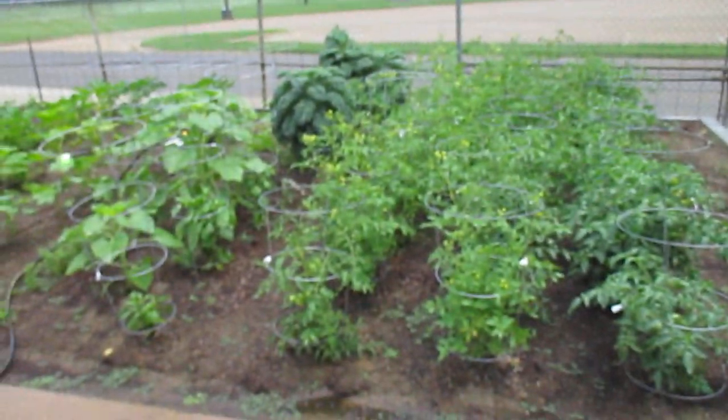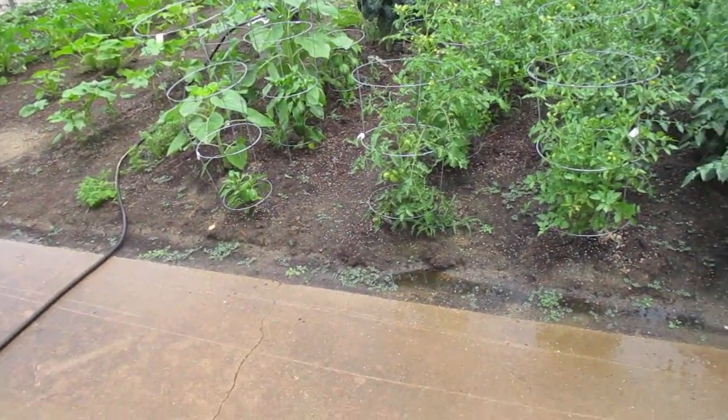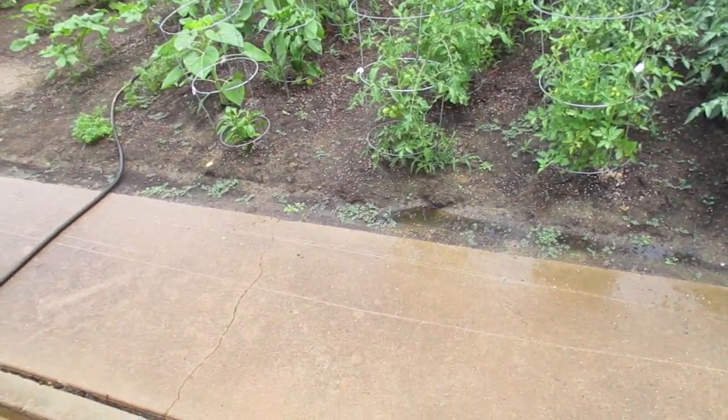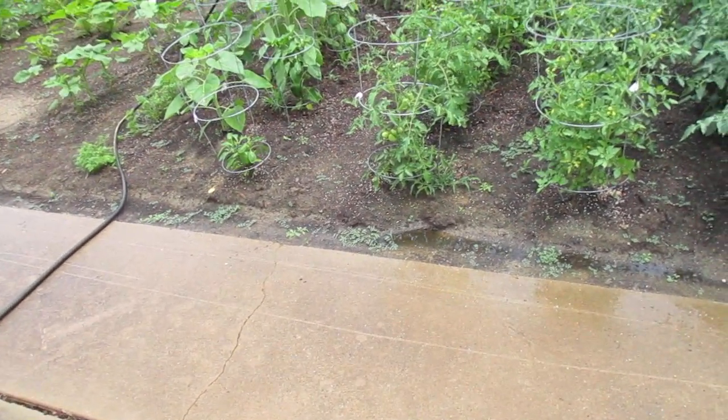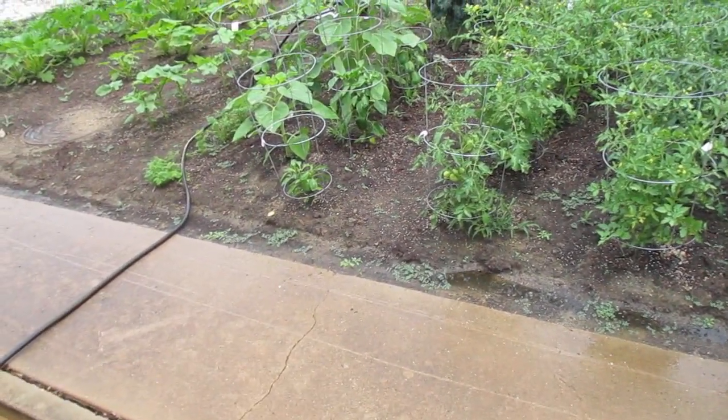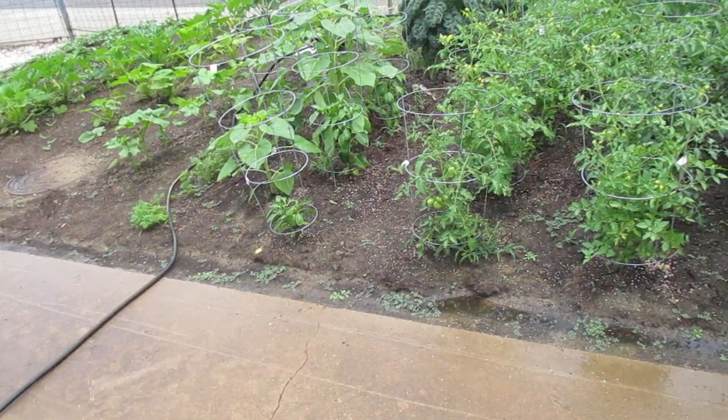It is Saturday 25th of May, about 88 degrees and 70% humidity. It is miserable. Anyway, went and got some barbecue.